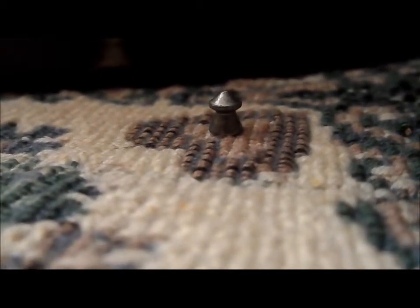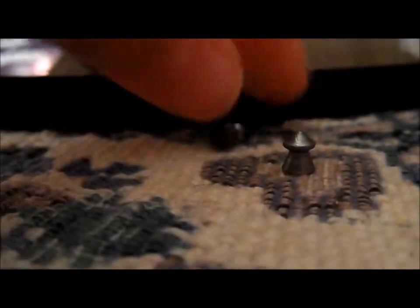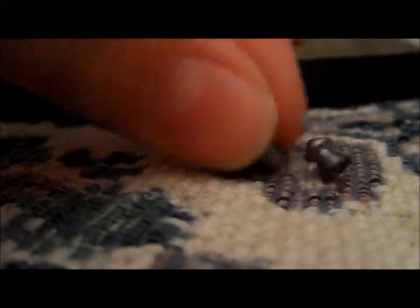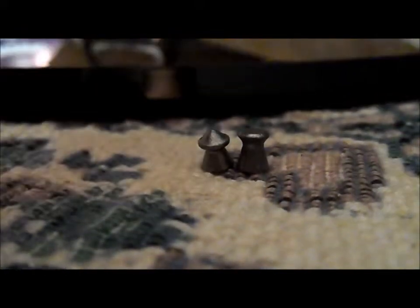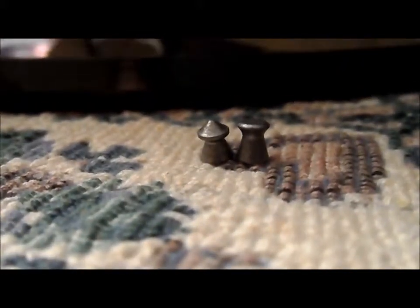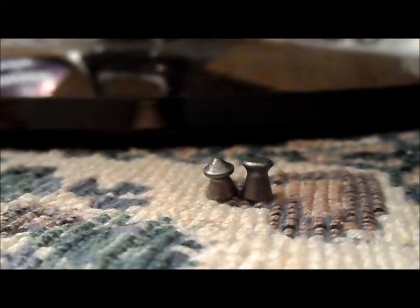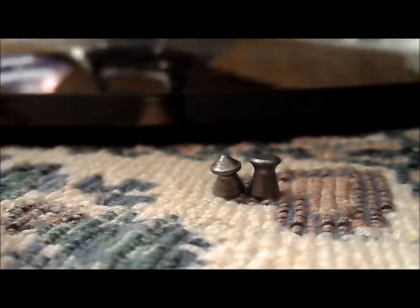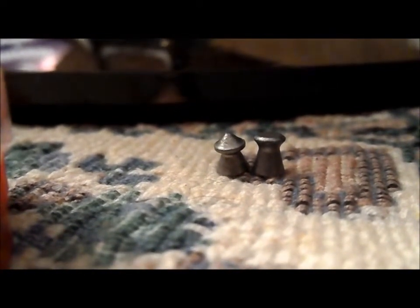I'm going clockwise, which is right to left. They have flat-nosed pellets — as most air gun shooters do, I call them wad cutters. Here's the wad cutter and the pointed pellet. I think these are 7.9 grains. It could be heavier or lighter depending on which one you're talking about.